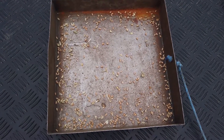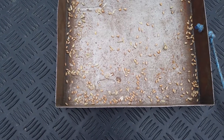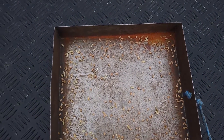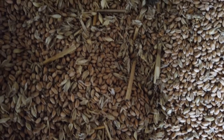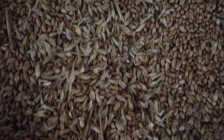Unacceptable grain loss on the ground would indicate the fan speed is too fast and/or the sieves are too narrow. A dirty sample in the grain tank would mean that the sieves are open too wide or the fan is too slow. Do one adjustment at a time to improve the situation.